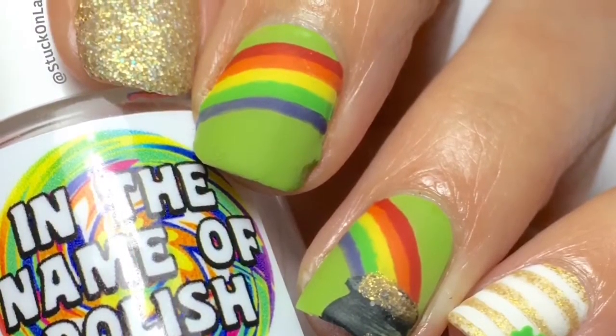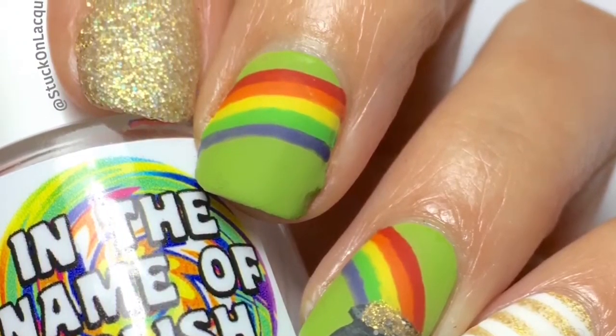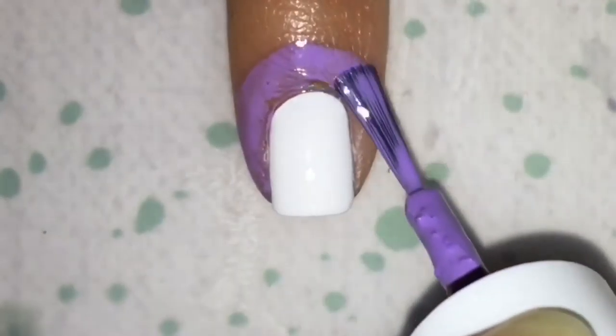Hey guys, it's me, Wendy. Today we'll be doing a St. Paddy's Day Manny.